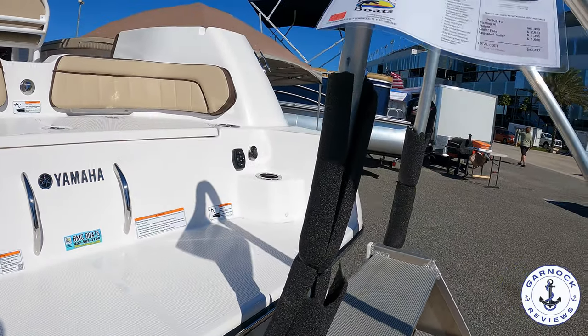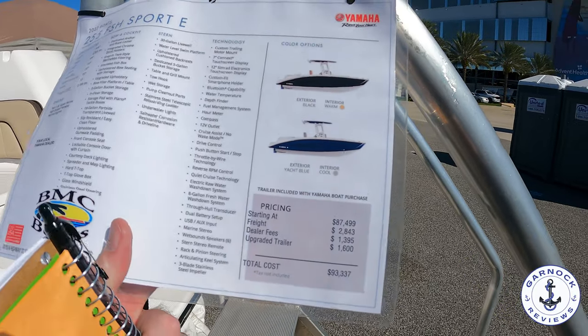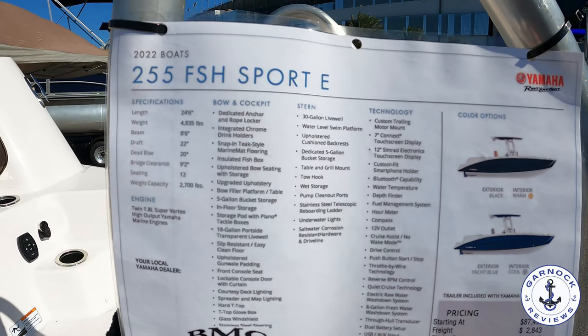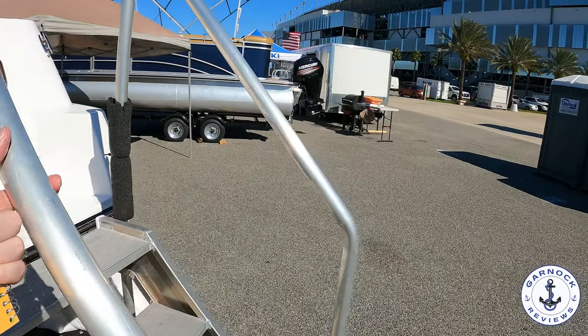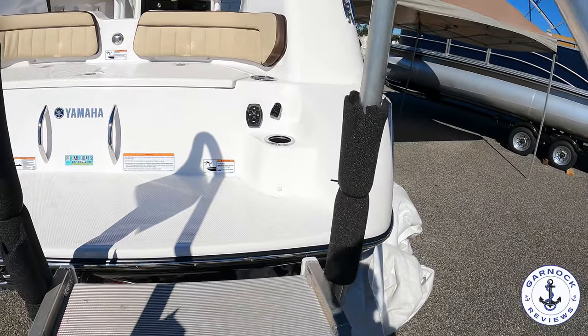From a price perspective, at the boat show this one was on offer for $93,337 plus tax. You can see it measures in at 24 foot 6, with a beam of 8 foot 6, a draft of only 22 inches, and a weight of just over 4,800 pounds.